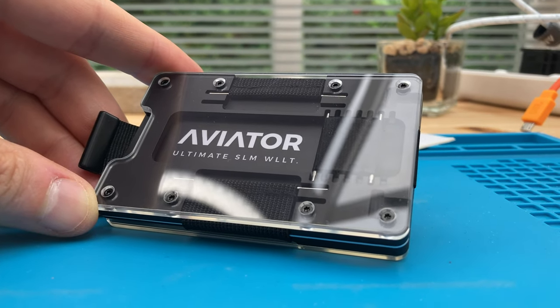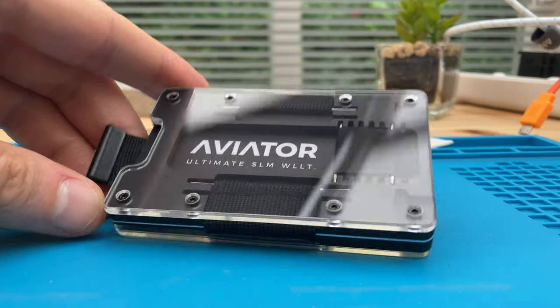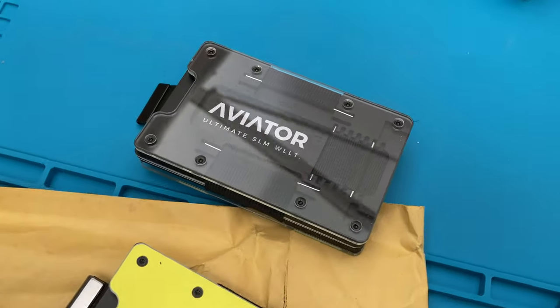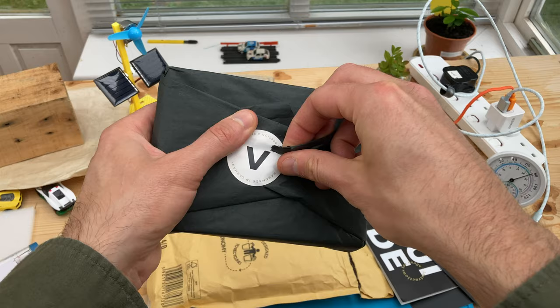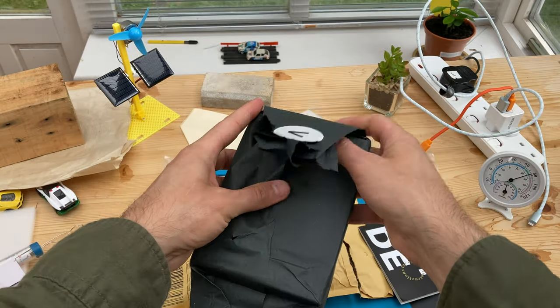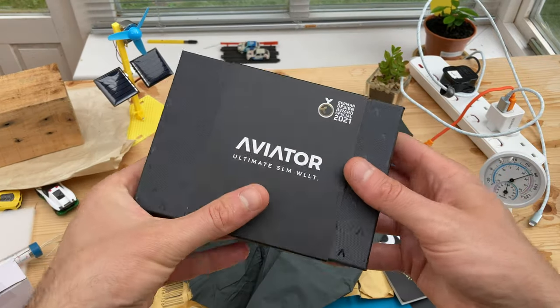From Germany, the latest handcrafted Aviator wallet — a minimalist wallet for your bank cards, cash, and some change. I've reviewed Aviator's carbon fiber wallet and aluminum wallet. Today something completely new. Today's featured wallets were sent for free; I don't have to give them back. I've got you a 10% discount code, active at the time of making the video — I'll pop that in the description. If you use the code or affiliate link, I can earn a small fee at no extra cost to you.